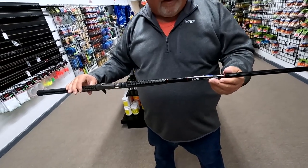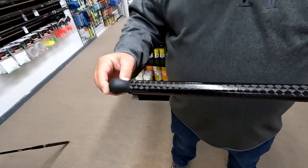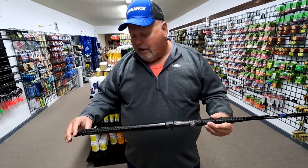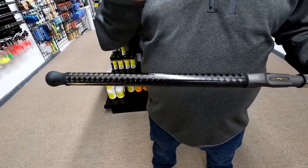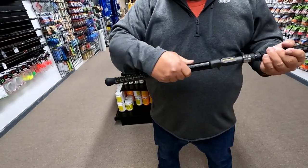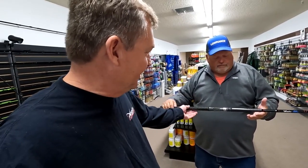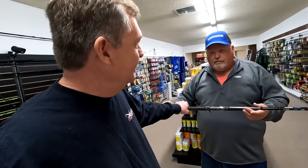We'll start at the back — we've got a hard rubber butt cap. This hard rubber butt cap, you can drag it on the bottom of the boat and it's not going to wear out. That's a real important feature because typically downrigger rods get dragged around when you're hooking them up and it wears them out. Then we went with the carbon fiber grips — but not just a carbon fiber grip, a non-slip carbon fiber grip. You grab this and you've got tension to hang on to it. These are what I call my handles; my rods are the only ones that have these. It does add a little cost but it's worth it.